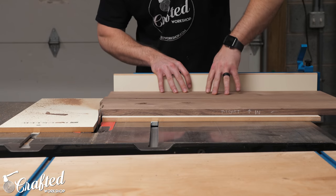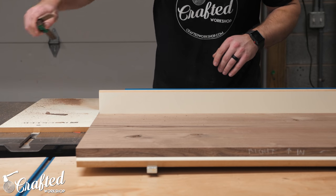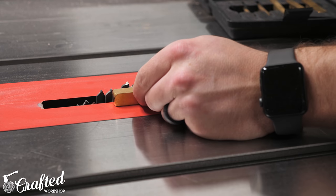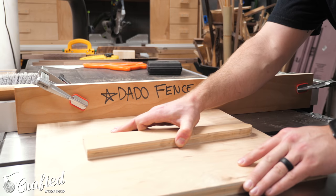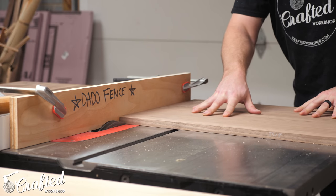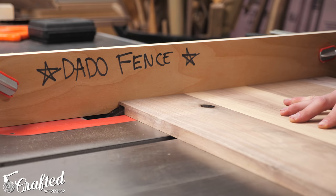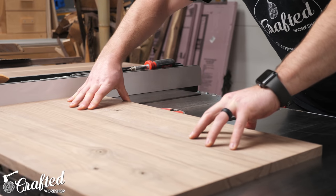On cabinets like this it doesn't typically matter exactly how big the carcass ends up — what's more important is that each matching piece is the exact same length so that things stay square. With the pieces cut to length, I swapped over to a dado stack on my table saw, setting it up for the final thickness of my panels, about three-quarters of an inch. I set the height of the dado stack to half an inch and set the fence just touching the blade. I also use a sacrificial fence — just a piece of scrap plywood — so I don't damage my actual table saw fence. After a few test cuts, I started cutting the rabbets on the ends of the top and bottom panels, and then cut the dado for the center shelf into the side panels, setting the blade height to three-eighths of an inch.